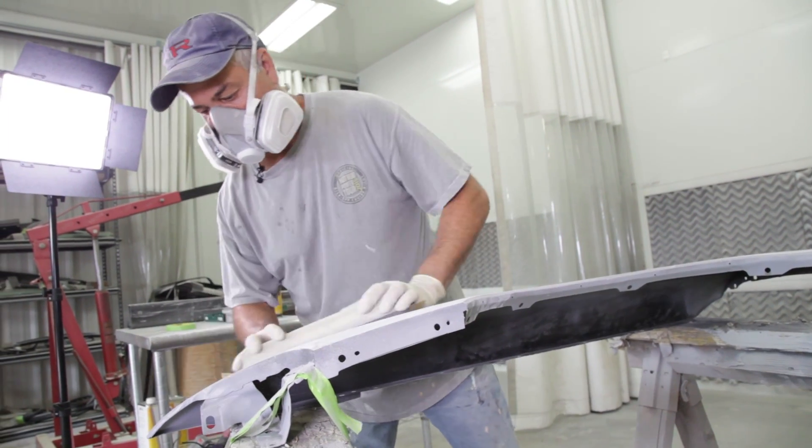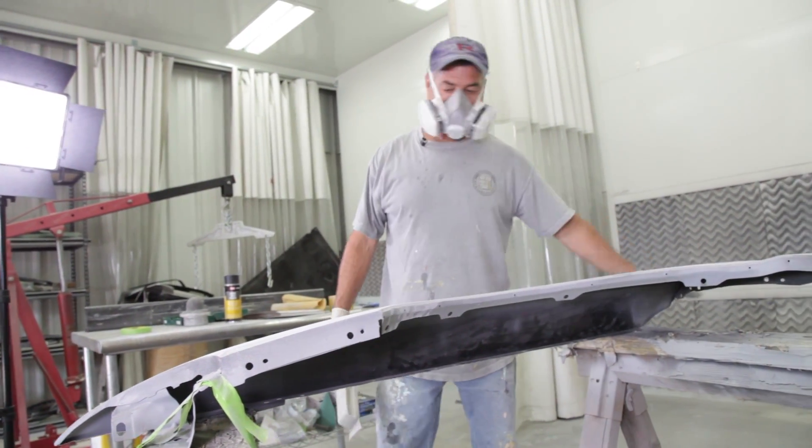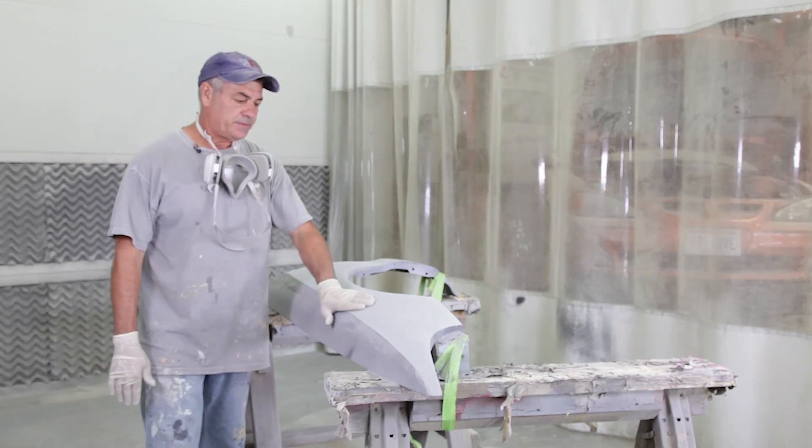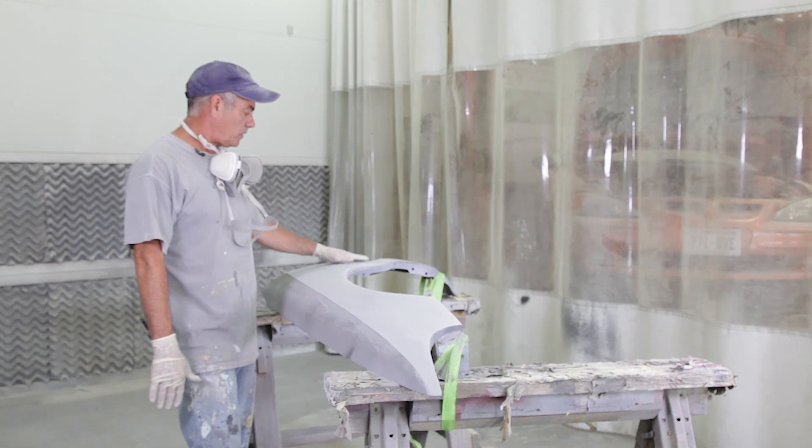The fender feels pretty straight now. If you look close, there's no guide coat through it — it's all pretty uniform. So before I tape off the edges and move to the next area, I like to just finish this whole area up.